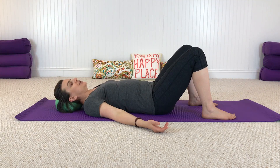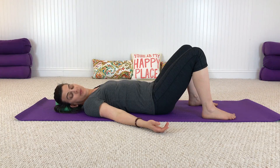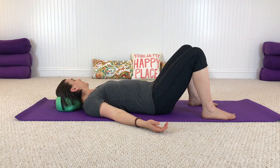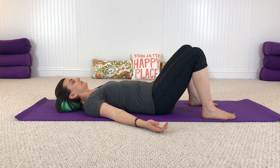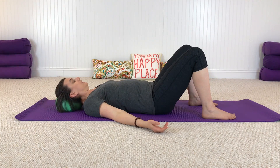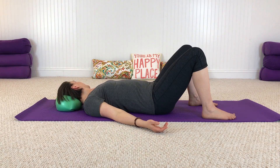Now begin to turn your head to your right, looking over your right shoulder — just go as far as you comfortably can with no strain. Slowly come back to center, then turn your head to the left as far as you comfortably can, and again back to center. To your right and center, and to your left, then come back to center.